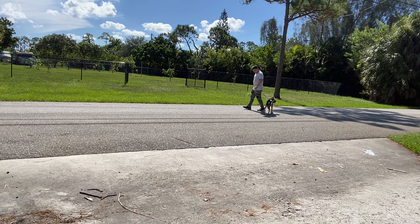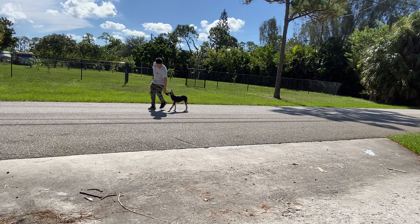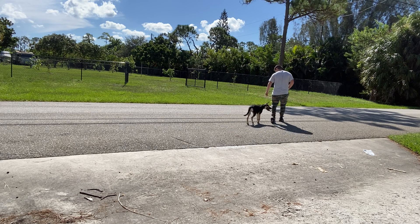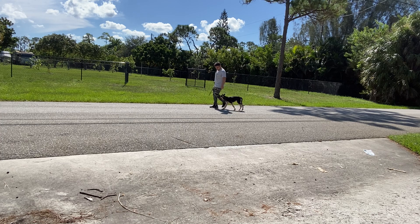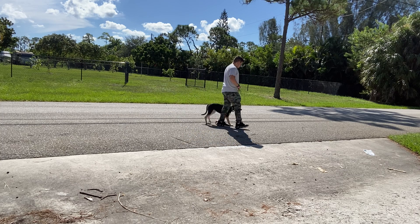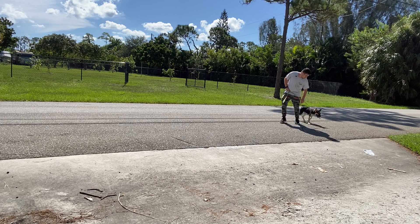I have my left hand free so I can treat her and guide her when I want. This is a good walk right now — she's not pulling. She's a puppy so she's going to get distracted by everything, but this is a good walk. I like how she's walking; she's not pulling and she's not sniffing.